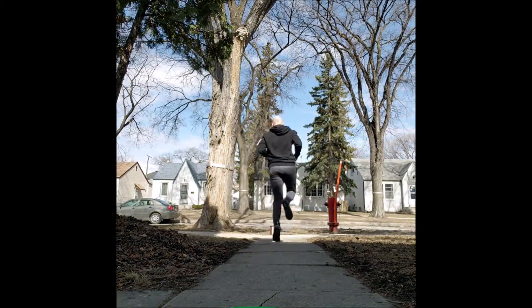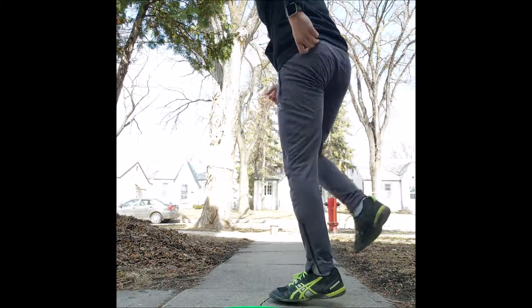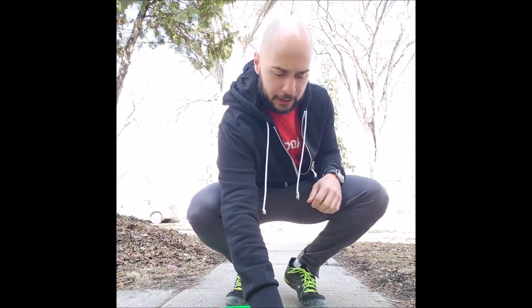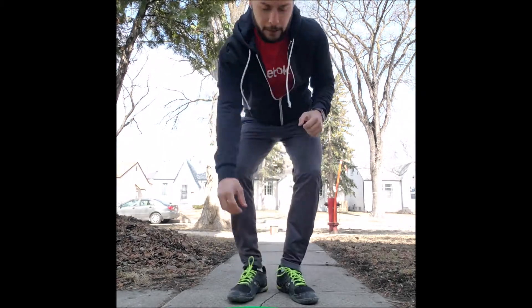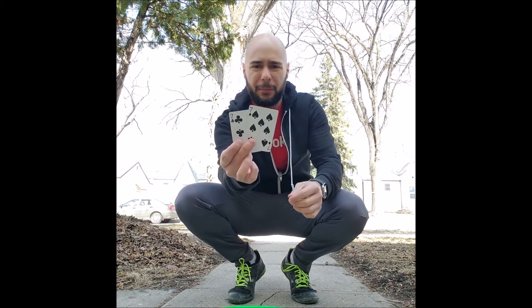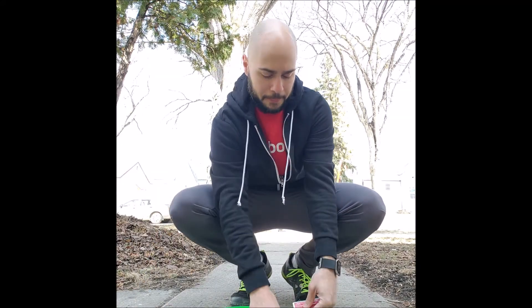I pick up two more — a four and a two. I put them right back. Next time around, I've got a two — let's see if I remember where that other two was. There we go, I've got a pair! Down to two cards left. I've got a four and a four — that was my last pair, I'll bring them back.